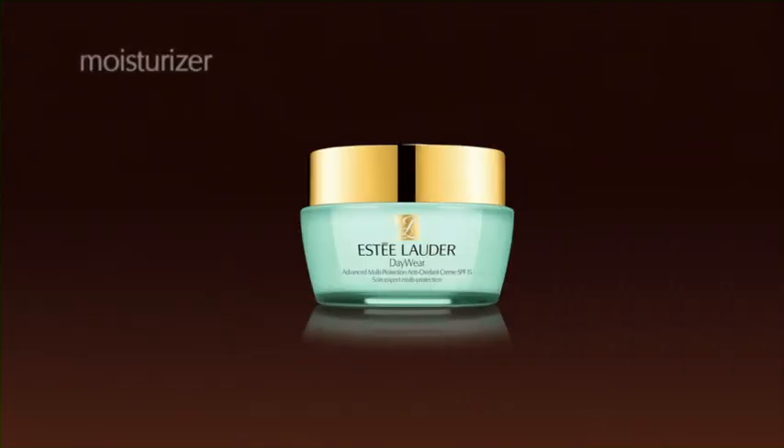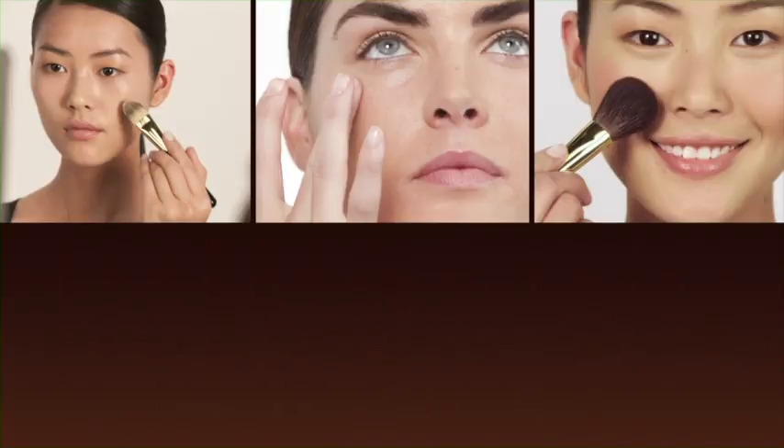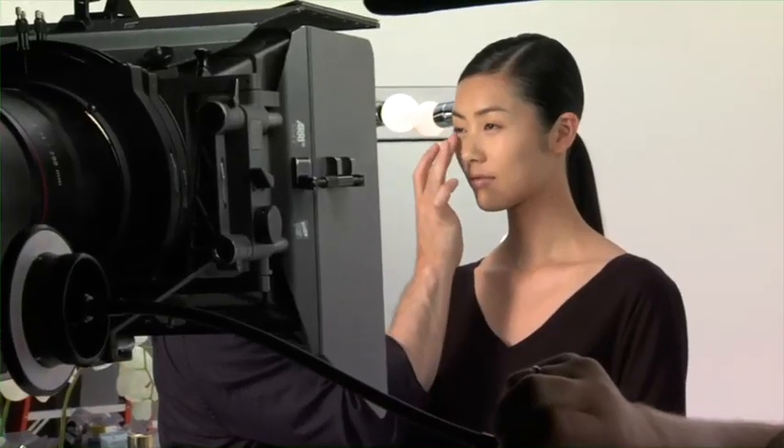Always take time to start fresh and clean, and don't forget moisturizer. Your skin and your makeup will look better if you follow the regimen right for you every day. Well-hydrated skin actually helps makeup look more natural and stay fresher longer.